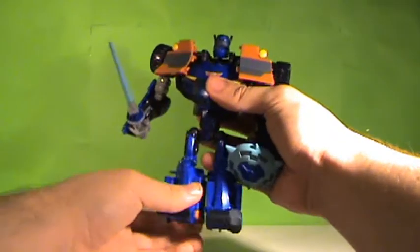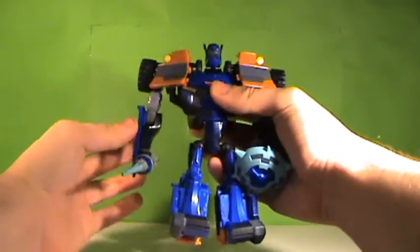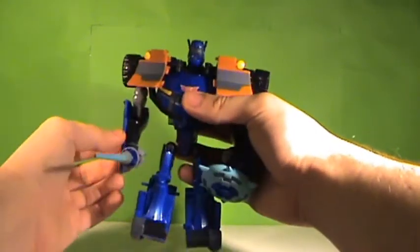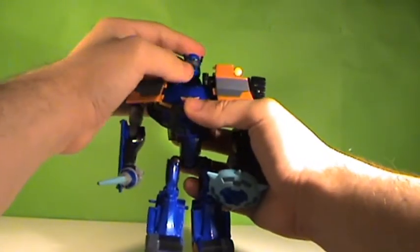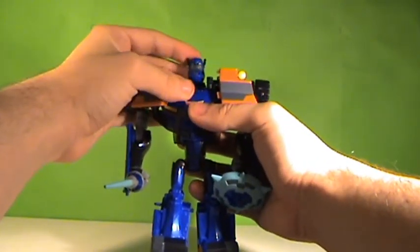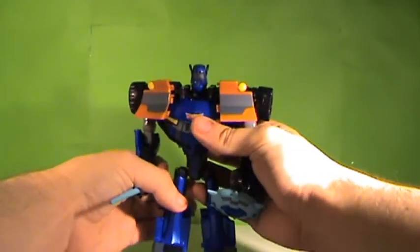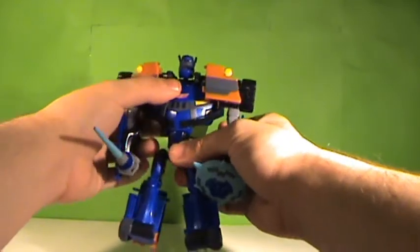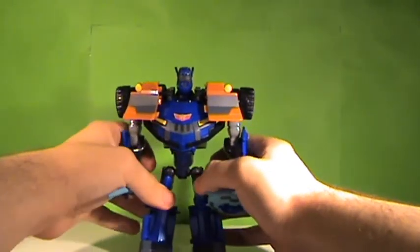Articulation: the legs can move in and out from the body and bend at the knee. Arms can move in and out from the body and bend at the elbow. The head can rotate 360 degrees and pivots up and down as well as left and right. No waist articulation. That's really it for articulation.